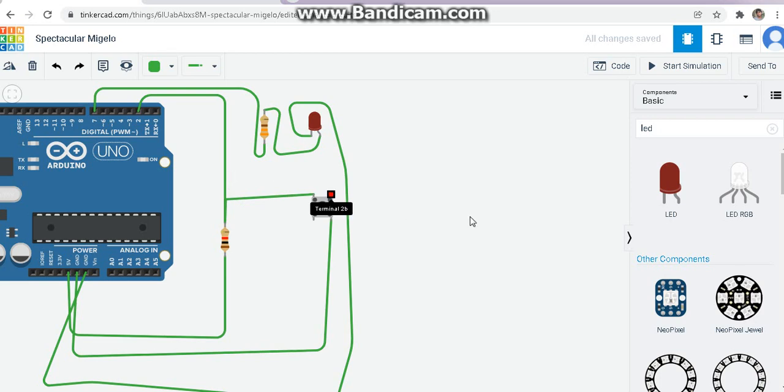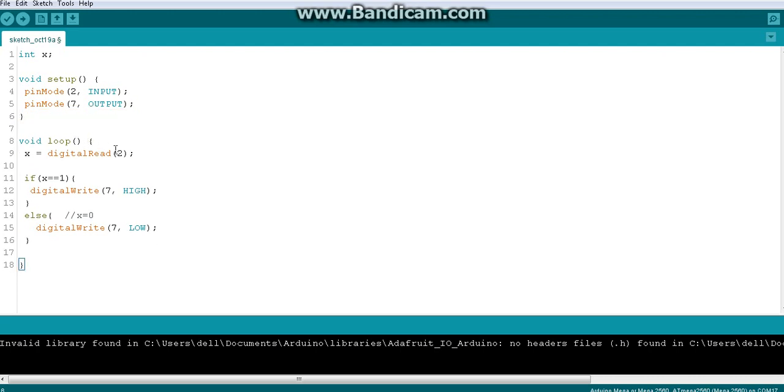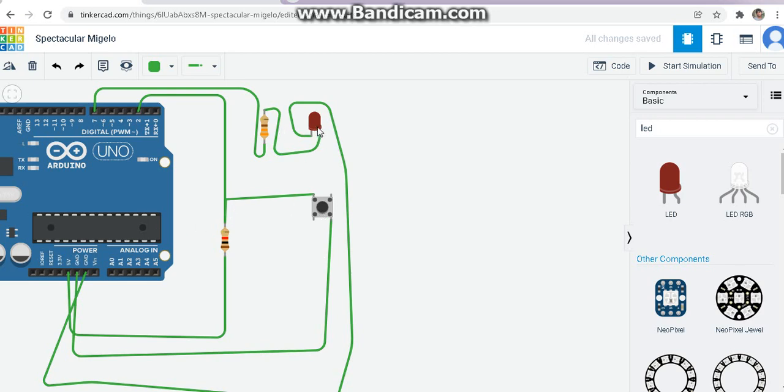In the code, pin mode for pin 2 is input because that is the digital input pin. I'm connecting an LED to pin 7, we have a serial begin which we don't need so I'm removing it. In the void loop we read the value from pin 2 and assign it to x. When we press the button we should switch on an LED connected to pin 7 through a resistor going to ground.